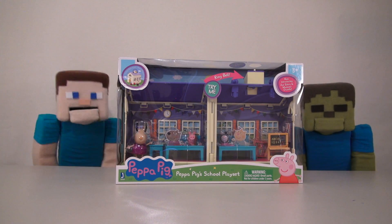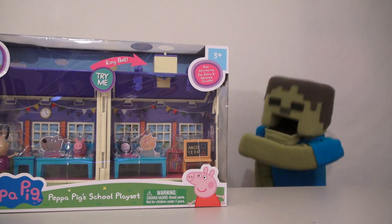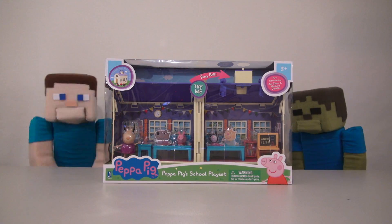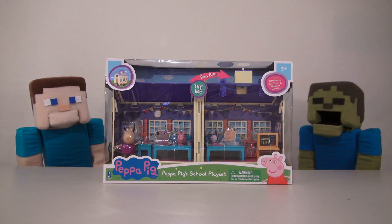Hey guys, welcome to the Peppa Steve Show! And today, we're reviewing another Peppa Pig item! Peppa, Peppa! Haha, Zombie Steve sure loves his Peppa Pig! We better open this up before he goes crazy! Peppa, Peppa!